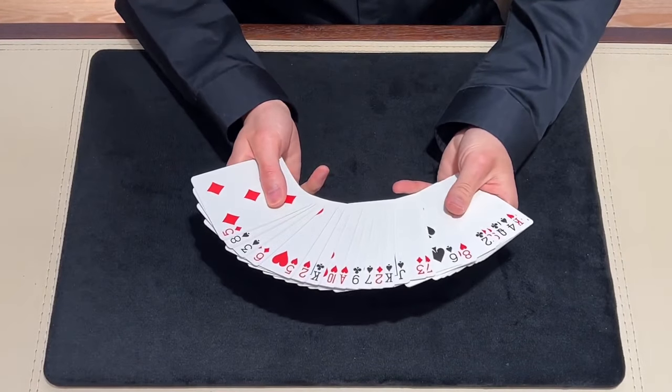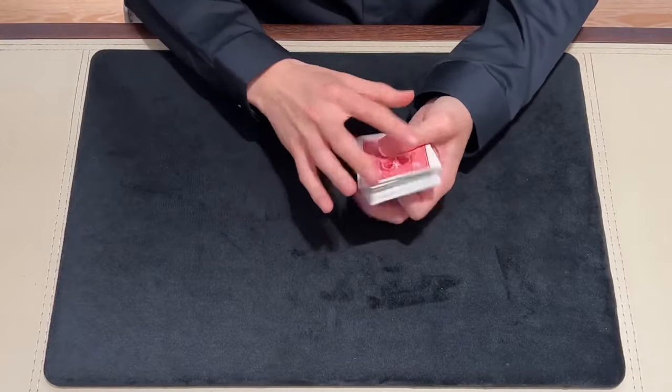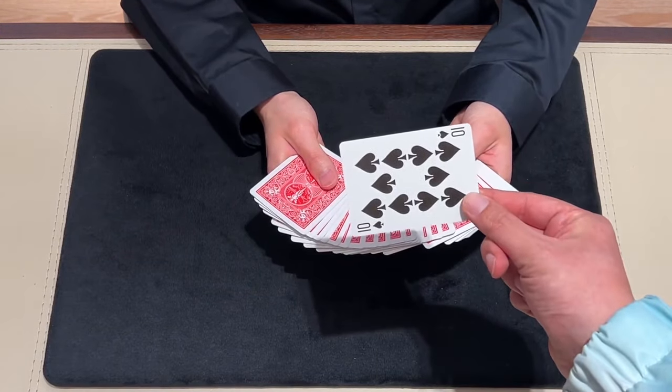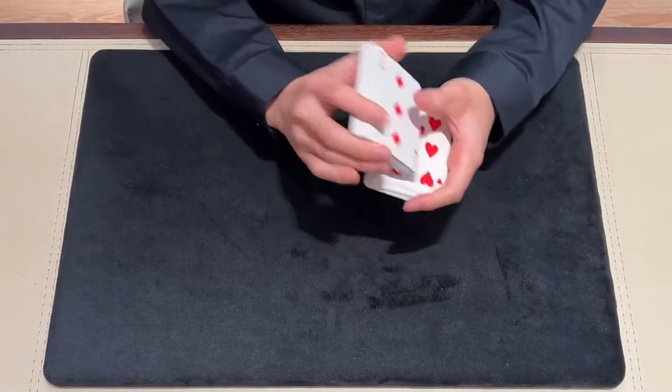Let me show you one of them. A deck of cards. First, I will shuffle the cards. And please pick any card. This card — are you sure? Please show it to everybody. And please put it back.